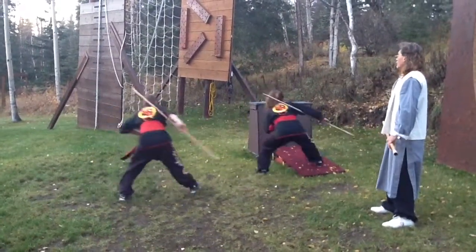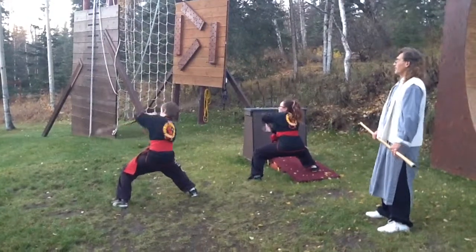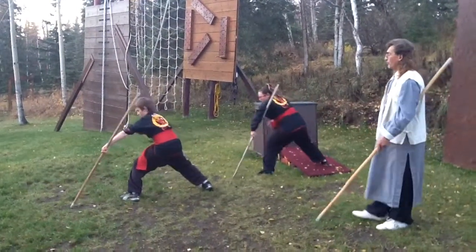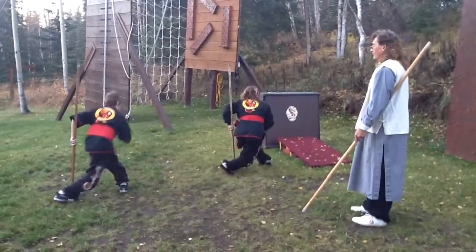Step out. Circle it around. Shift to the body. Stab your weapon into the ground. Shift and turn. Step down.